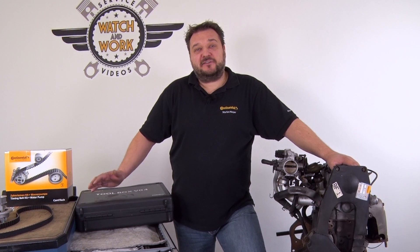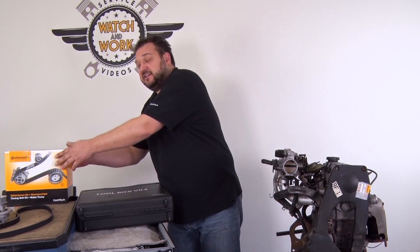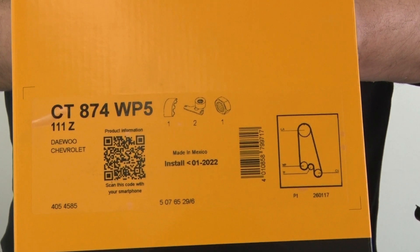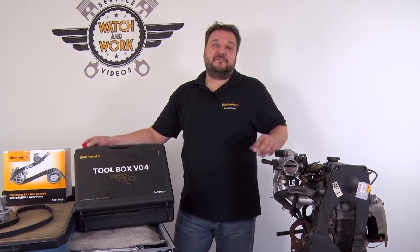Today we'll be looking at a 1.3-liter 55-kilowatt engine from a DEU Lainas, manufactured in 2000. Engine code A14-SMS, timing belt kit plus water pump CT874-WP5 and our Toolbox V04.